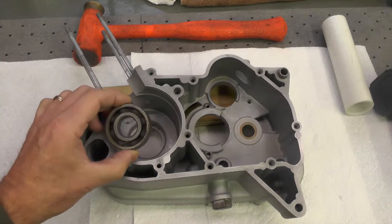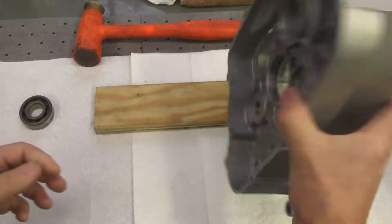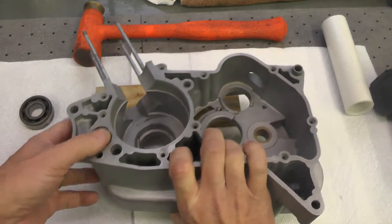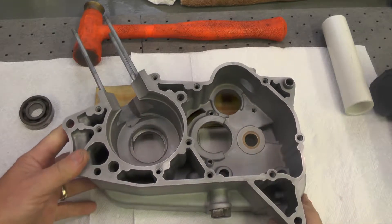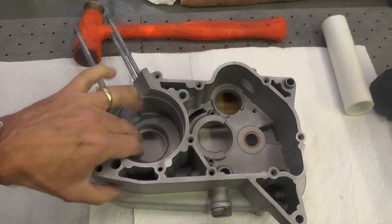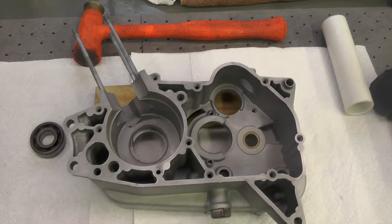We'll have one crankshaft bearing here, and then we'll have a transmission bearing on the opposite side, which will go in here. But other than that slight difference, the process will be virtually the same as I used before. That is, I will heat the boss with a hot air gun. I have the bearings on ice, and then I will drop each one of them in one at a time. And if they don't fit easily, I'll tap them into place.